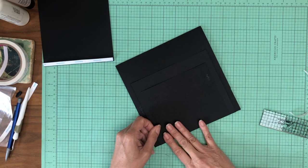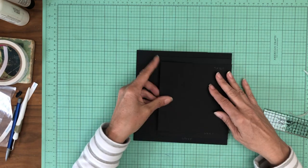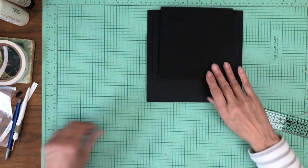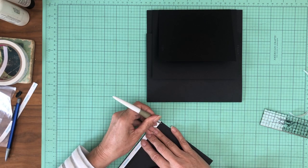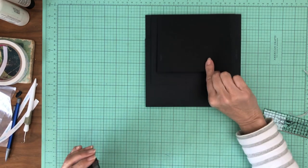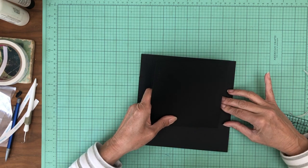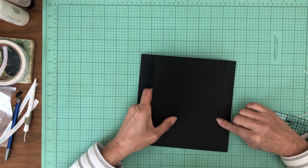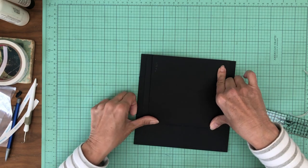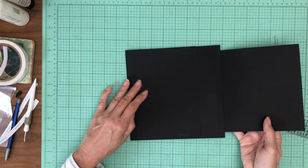I went ahead and marked the center line on this one, but really what you're going to do is line this flap up with that flap — you don't really need to do a center line, they should overlap just like so. I'm going to use that top flap to line the bottom larger flap off of. So it's going to open like so, and then this whole flap is going to open like so.